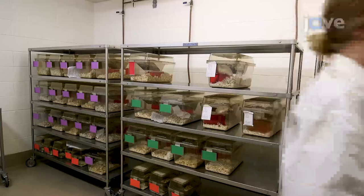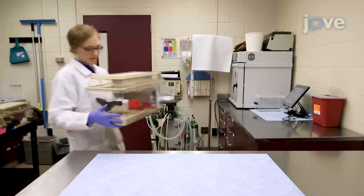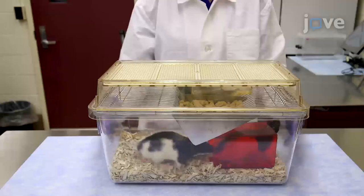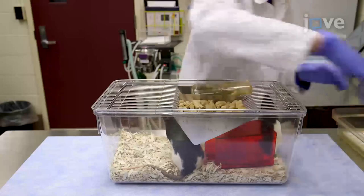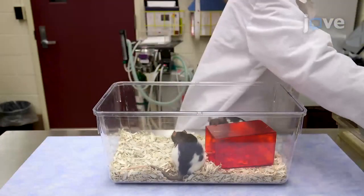Remove the cage from the rack and place it on a countertop at a height that allows the handler to readily reach the entire area of the floor. To begin, put on any required personal protective equipment. Remove any obstacles from the home cage.